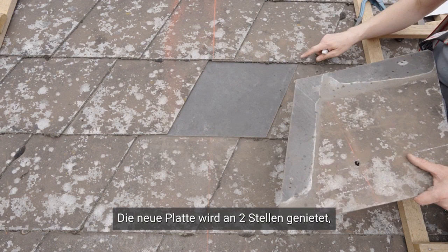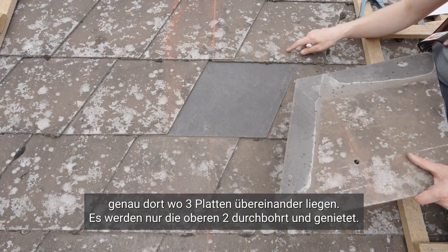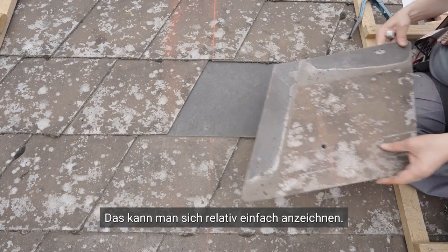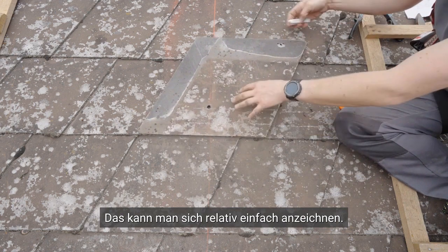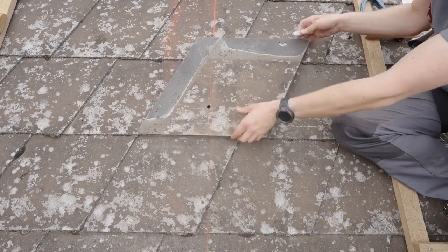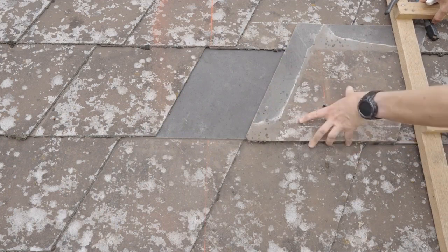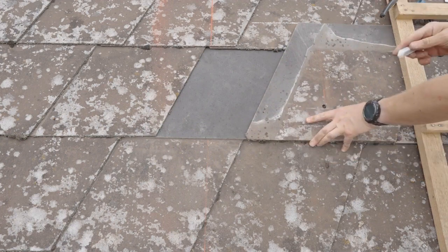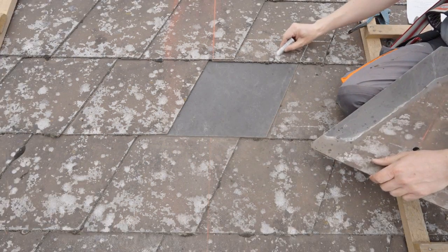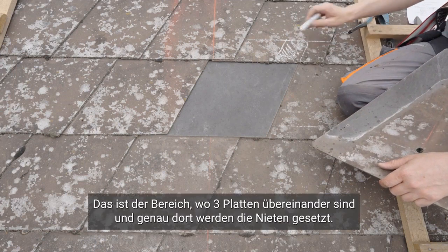The new plate is cut at two places, exactly where three plates are stacked on top of each other, and only the top two are cut by edging. You can also sketch that relatively easily.